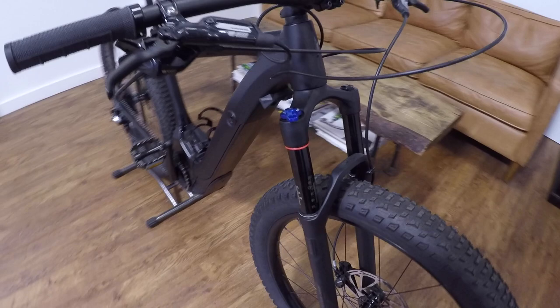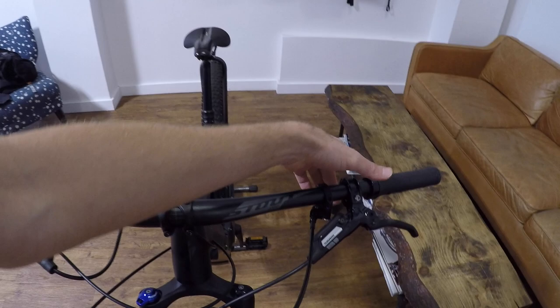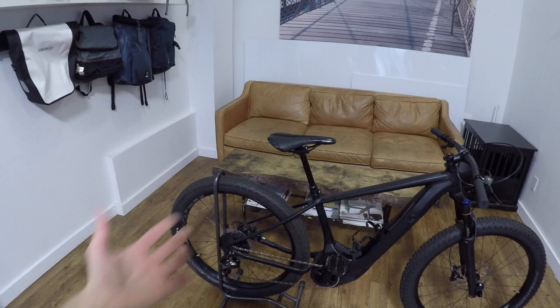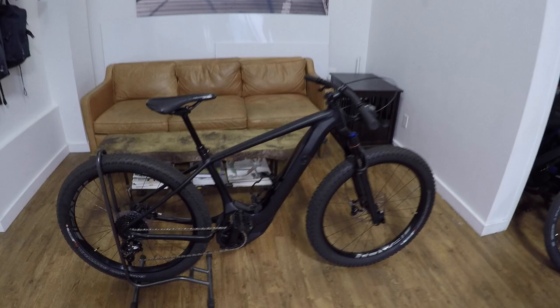Up here we've got a nice air fork, fairly adjustable, no remote activation. But we do have a dropper seat post with remote activation over here. So as you're on the trail riding hard and pedaling and then dropping down, you can drop that post. I do that quite a bit — it's one of my favorite features on my bike. And 200 millimeter hydraulic disc brakes.